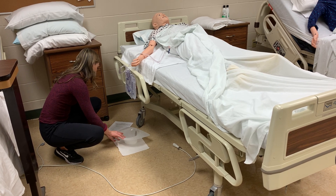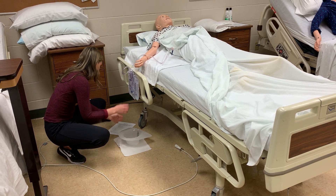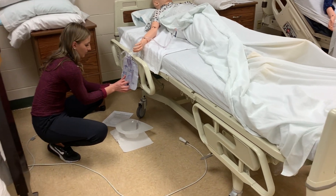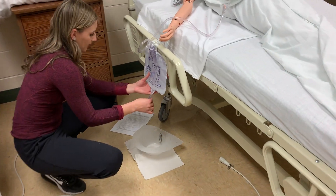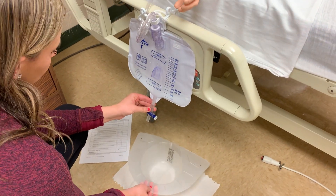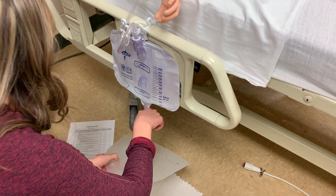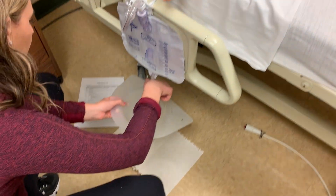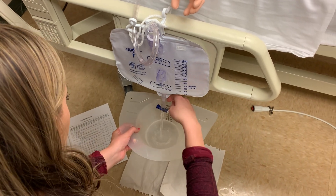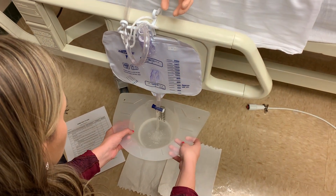Then I'm going to open the bag properly and make sure I don't touch the end of it on any of my measuring unit. Then I'm going to open the spout and let it drain completely into my measuring device.